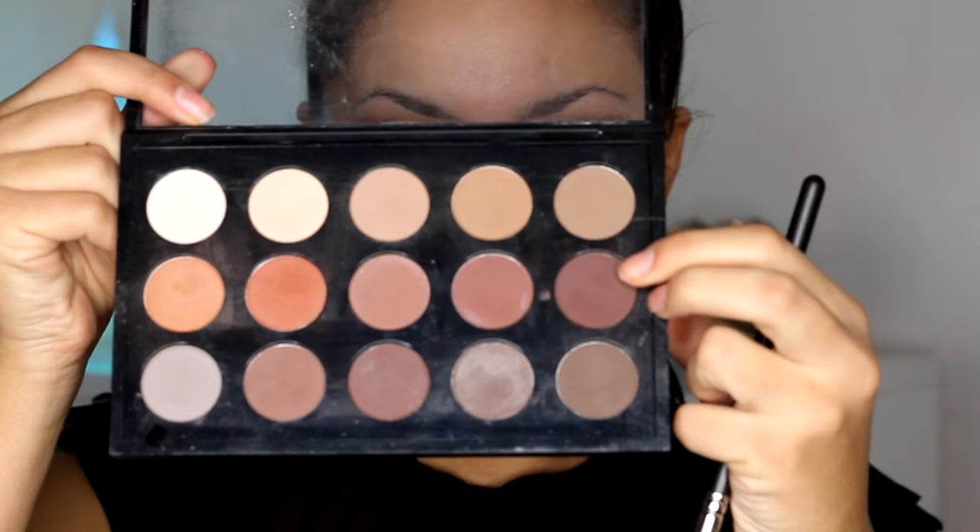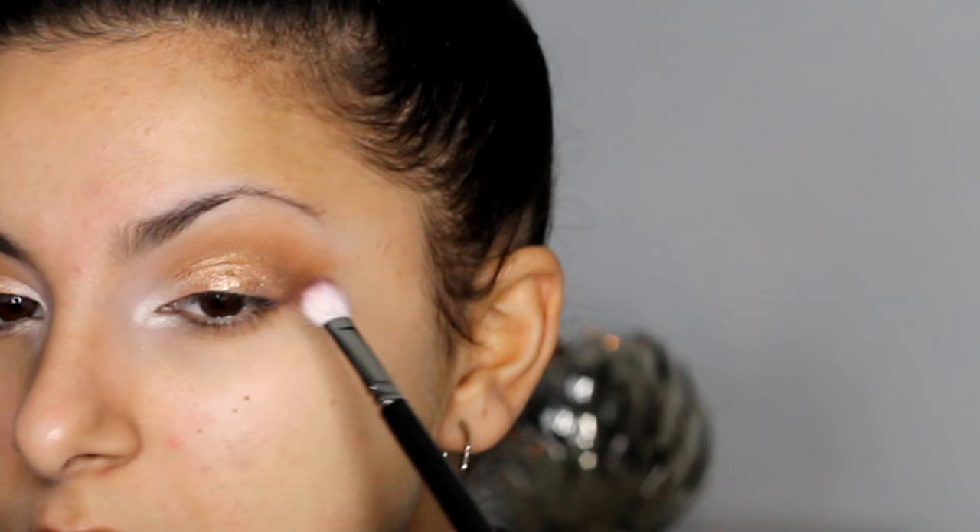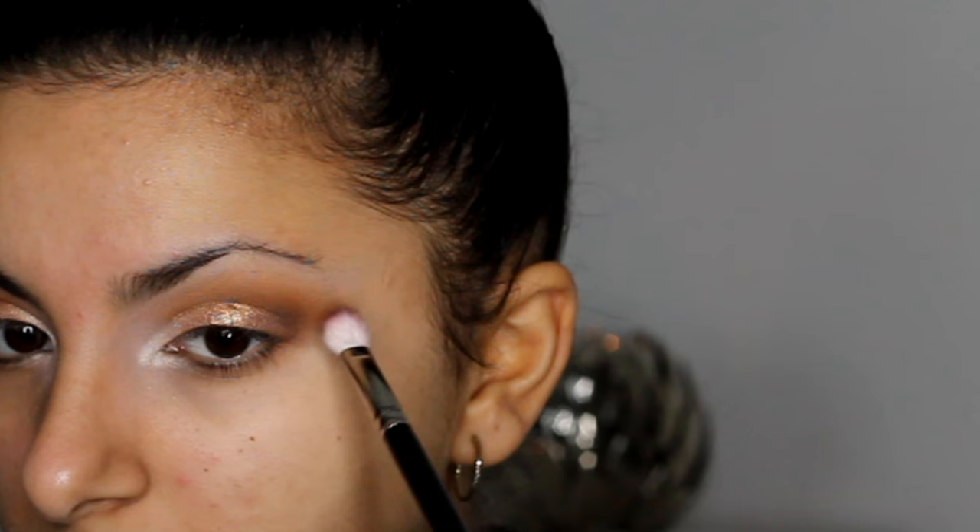It's sort of an Arabic inspired eye look. Then I'm going to take Embark by MAC and apply it on a 217 brush, and I'm going to be applying this into my outer V, just creating a tiny little V on the outer corner of my eye. This is just going to darken that part of the eye and prepare it for when we put the black on. So I'm just slowly building up that brown using lots of dusting motions.